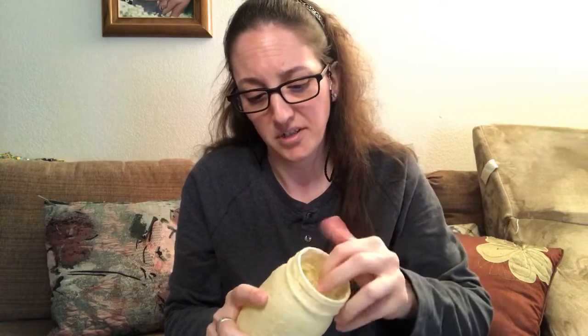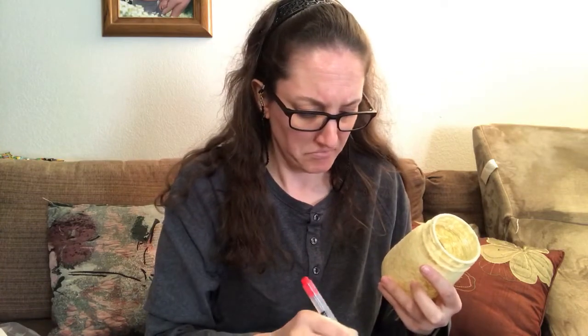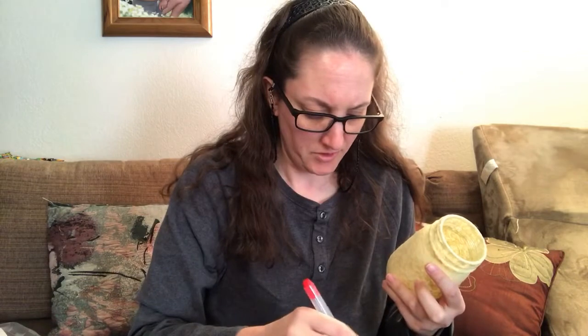I'm going to try and put some watercolor on it to see how it looks. I'm just going to be using these very generic watercolors that you could get at the dollar store — you could use Crayola or any of those cheap ones the little kids use. I do have professional watercolors but for this I don't think it's going to make a difference. I think I'm going to go with a purple color — my grandma really liked purple and she recently passed away, so we're gonna do this in her honor.